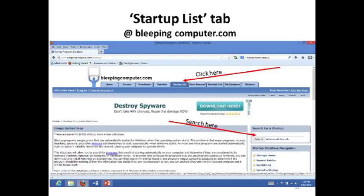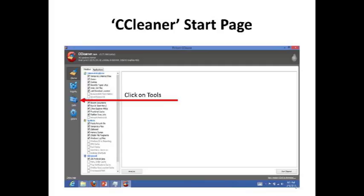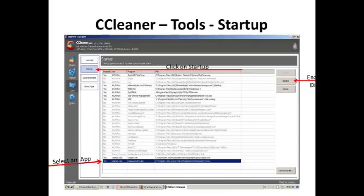Another way to clean up your startup folder is to use CCleaner — go to the tools section, go to the startup tab, and then pick the program and either enable or disable it. Once you do this, you can save those changes to your documents folder, and then you must restart your computer to have those startup changes take effect.